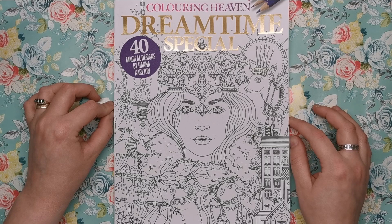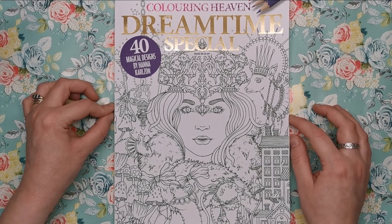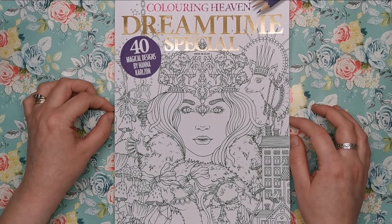Her first book, Dag Dromar, was the one and only colouring book I've ever completed from start to finish — there is a video for that on my channel. I really do love Hannah's work; she is an incredible illustrator and it's awesome that she has her own edition of Colour in Heaven.